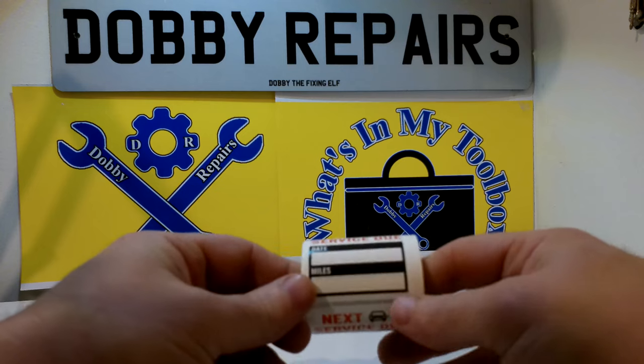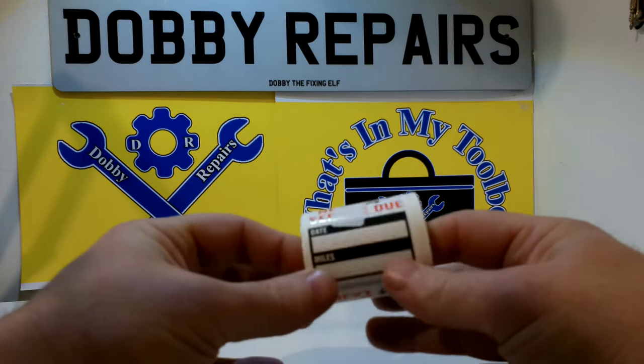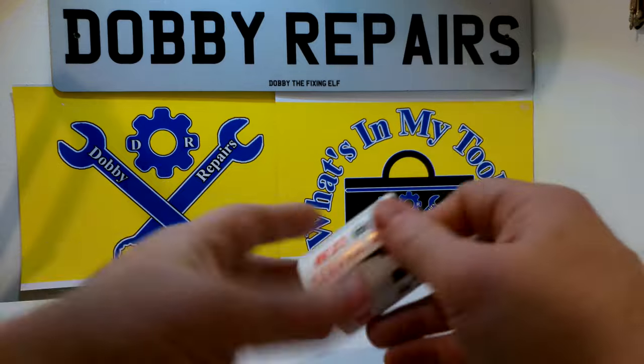Now we just have a reel of service labels. It's handy to have these — useful to pop them in even if you're doing your own car service, just to give you a nice easy reminder. Pretty cheap as well.